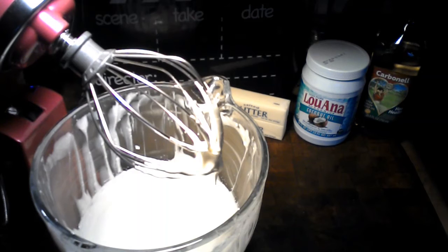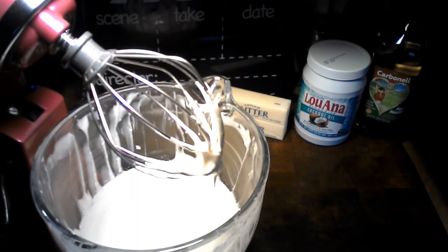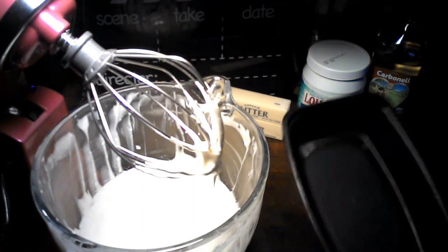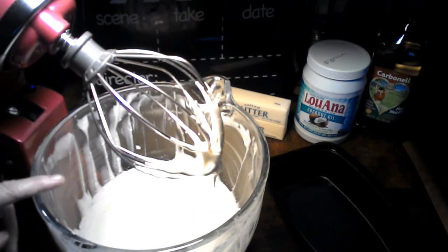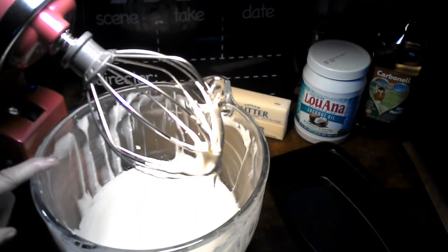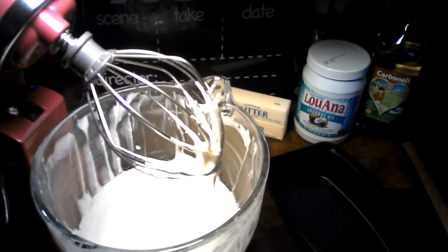That's looking really nice. Go ahead and grab a plastic container that has a cover, and I'm going to empty out the butter and put it inside the container. We'll be back when I'm all done doing that.